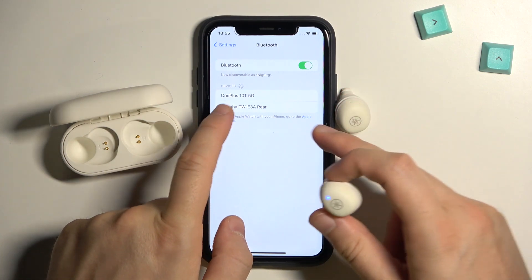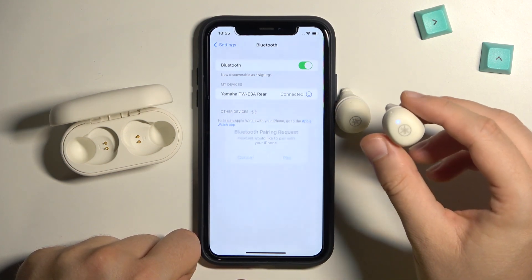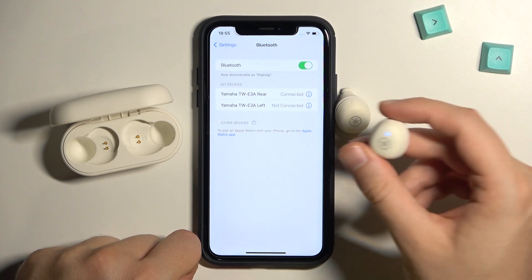So what do you have to do? We have to choose this one — the right one. We are connected with the right, and then accept the second pairing, which will be the left.